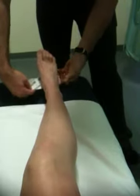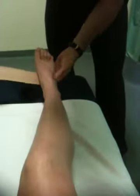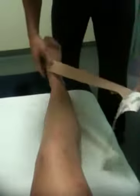And we attach just to the outside of the foot. Just peel some of it off, get a little bit of a pull on it coming through, and you just want to come over the top of the foot.